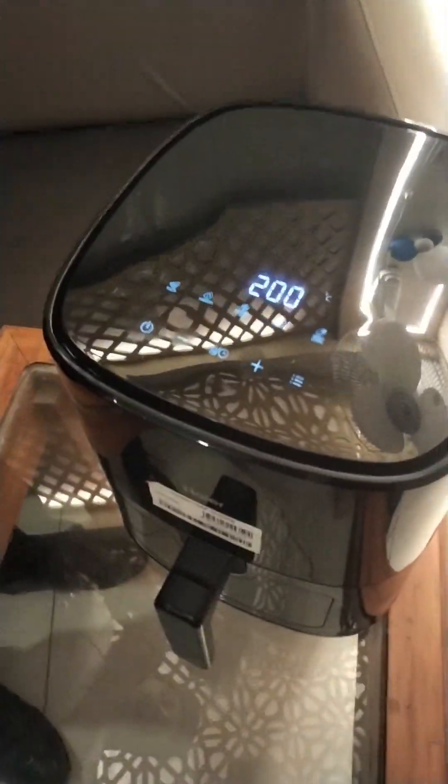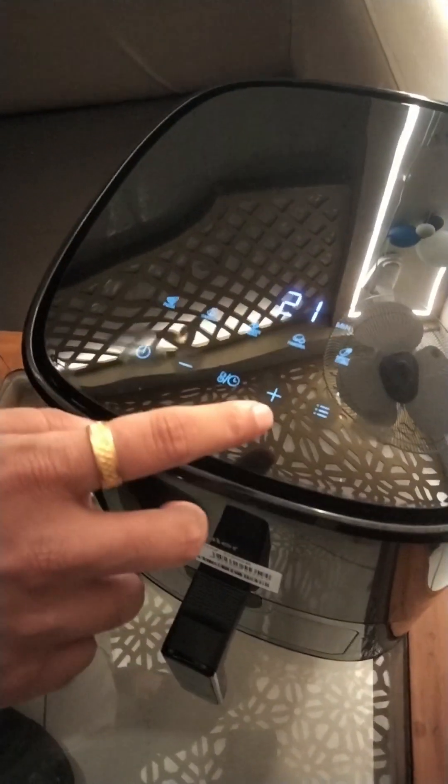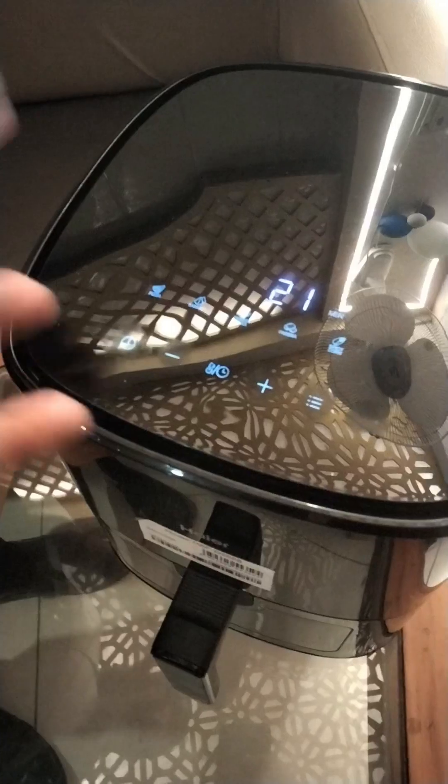Then, you will set the timing. If you want to increase the timing, you can increase the temperature from the menu. Then, if you start closing it, your french fries will start.